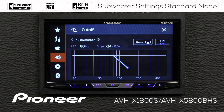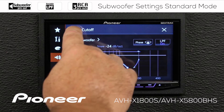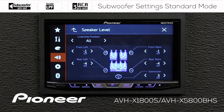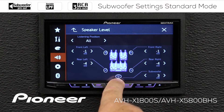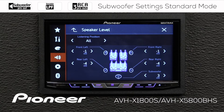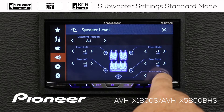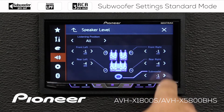Now, to adjust the output of the subwoofer, let's go back up and we'll go to our speaker levels. Here's speaker level, and here is the representation of our subwoofer. Right now it's at a plus 3, so we can make the subwoofer output a little lower or a little higher as compared to the other speakers.